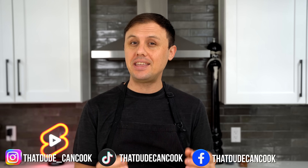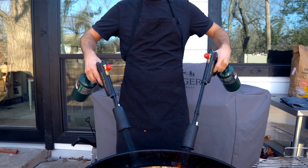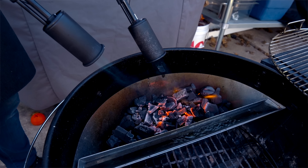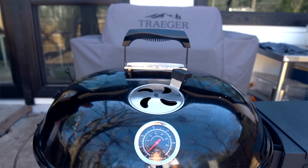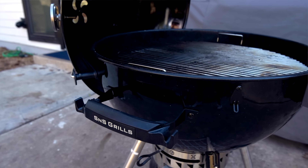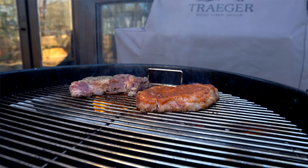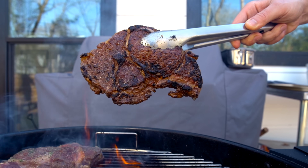Phase one of this steak process is to take them outside and get a nice char on the grill. I'm lighting up some lump charcoal with my flamethrower. I'm also cooking these on the slow and sear grill, which is the grill Guga told me to buy — there's a link in the description. All I want to do is cook the steaks on the grill until they hit 90°F (32°C) internal, and get a nice heavy char on the outside. I want to get that sear on the grill and not inside in the pan.